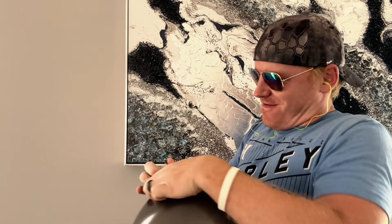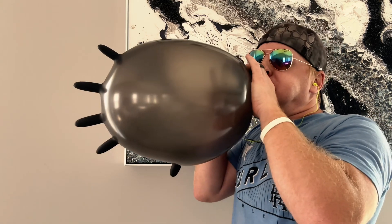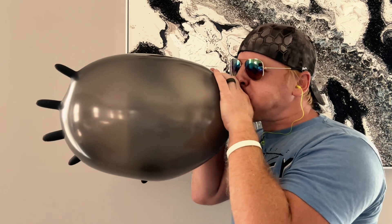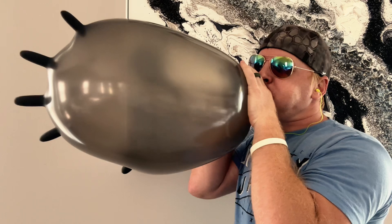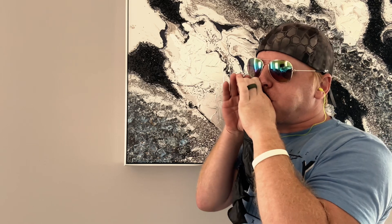I hate this, I hate this, I hate this so much, I'm so scared. No no, I hate this so much. I need a mouth count on that and a fresh pair of shorts.